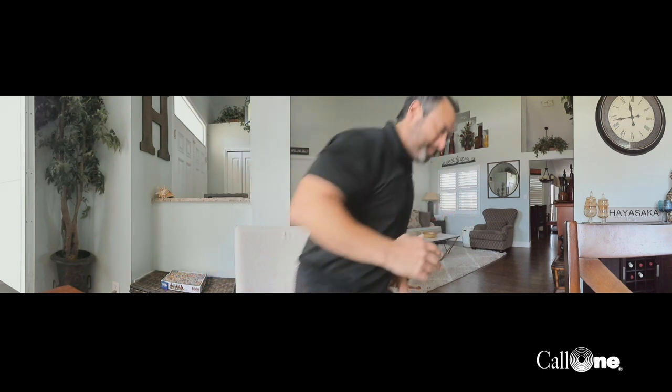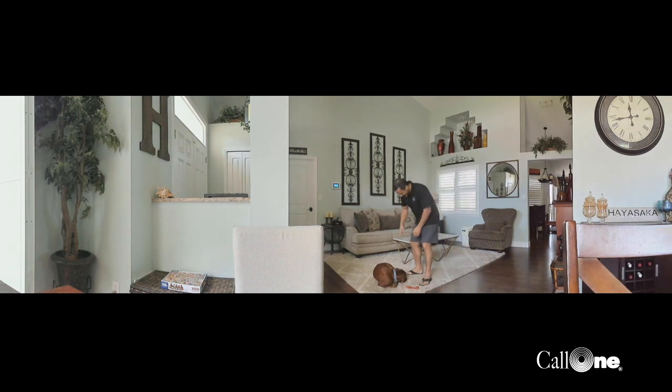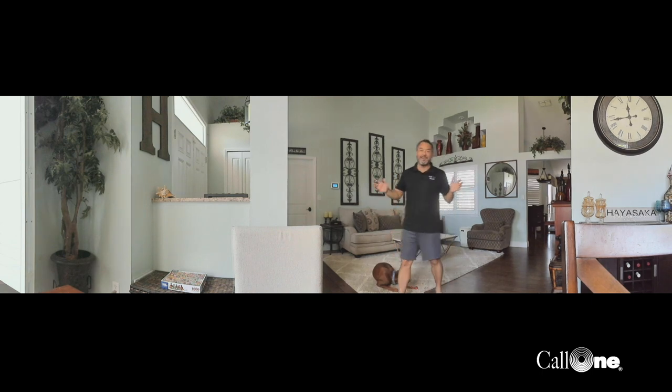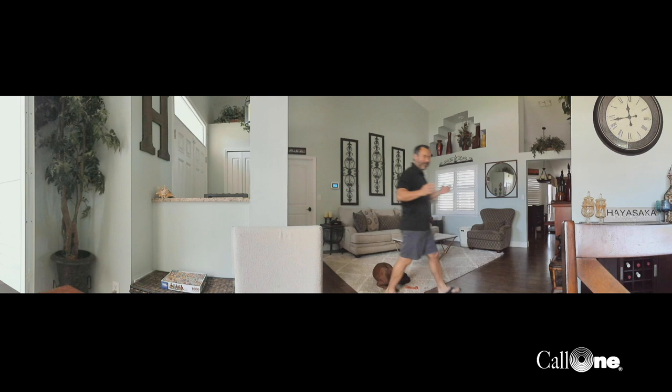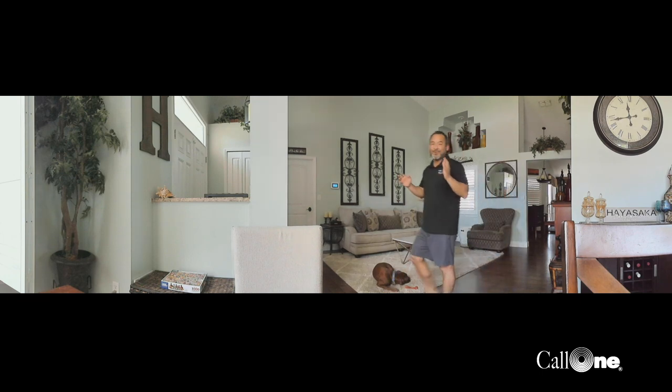This 180-degree field of view captures the entire room — literally the entire room. You can see the bar area way off to one side, a puzzle over here. I'm going to get up and you'll see it just continues to capture the whole room. This is the full 180-degree field of view. You can see how you can have tons of people, or have people socially distanced, with this camera.